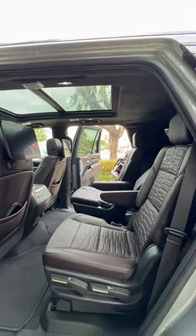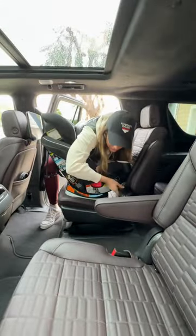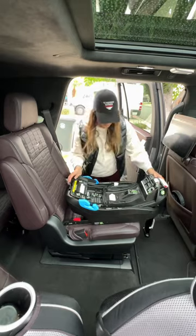That supercharged V8 is one way to upset your neighbors. Thankfully, it has stealth mode so you can keep it a little bit tame when you need to.